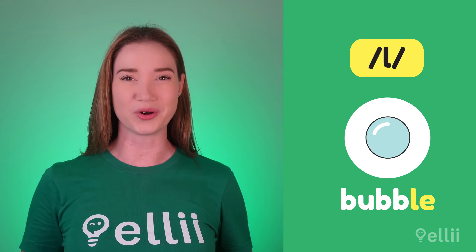Let's practice our pronunciation. Today, we're looking at the L sound. Did you know that the L sound is pronounced a bit differently at the beginning, in the middle, and at the end of a word?